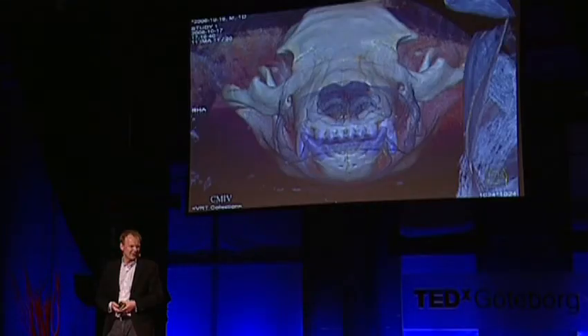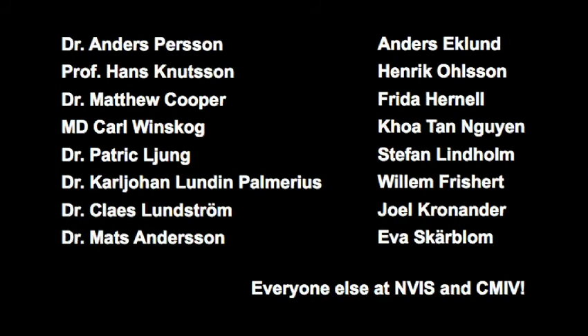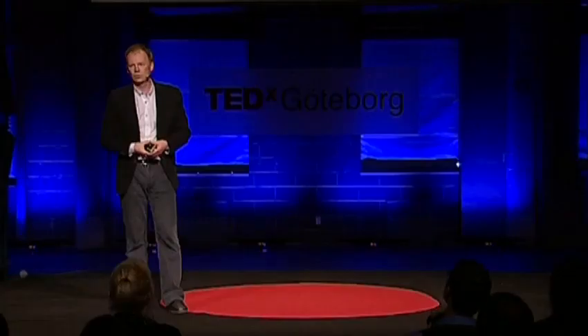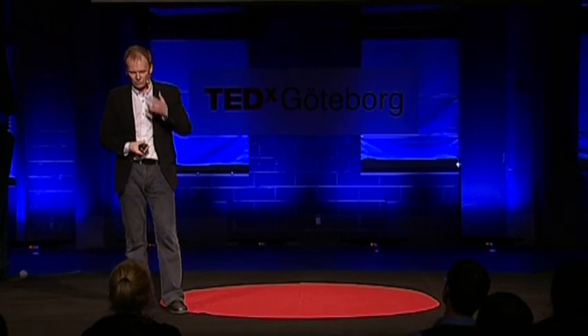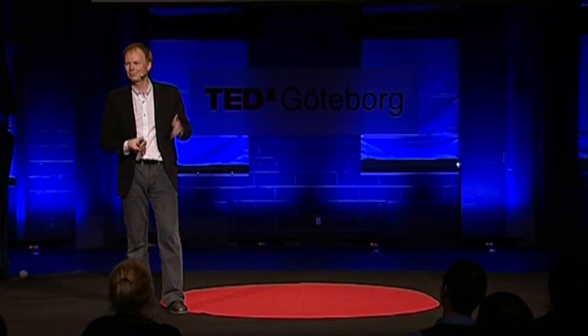With that, I'd like to thank all the people who have helped me generate these images. It's a huge effort — gathering the data, developing the algorithms, writing all the software. Some very talented people. My motto is always: I only hire people who are smarter than I am. And most of these are smarter than I am. Thank you very much.